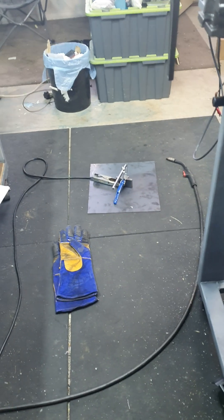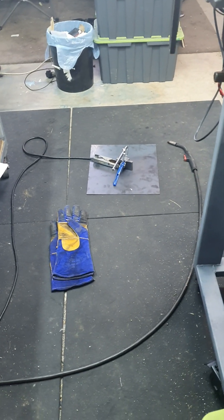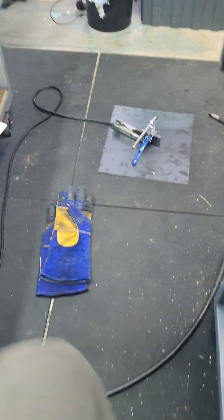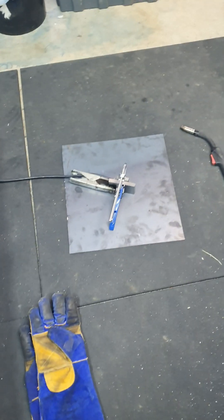Hey, it's been a while. I haven't made a video in a while. Gonna do some welding on the floor today. Found a bit of 2mm.